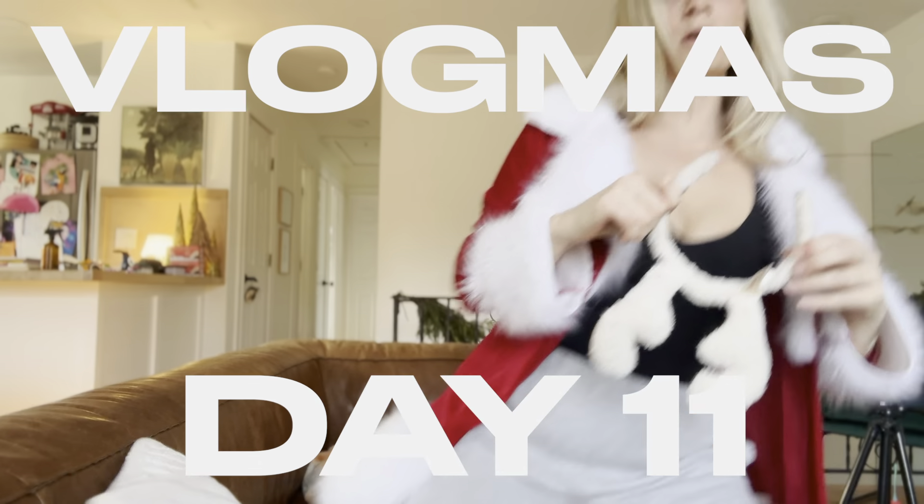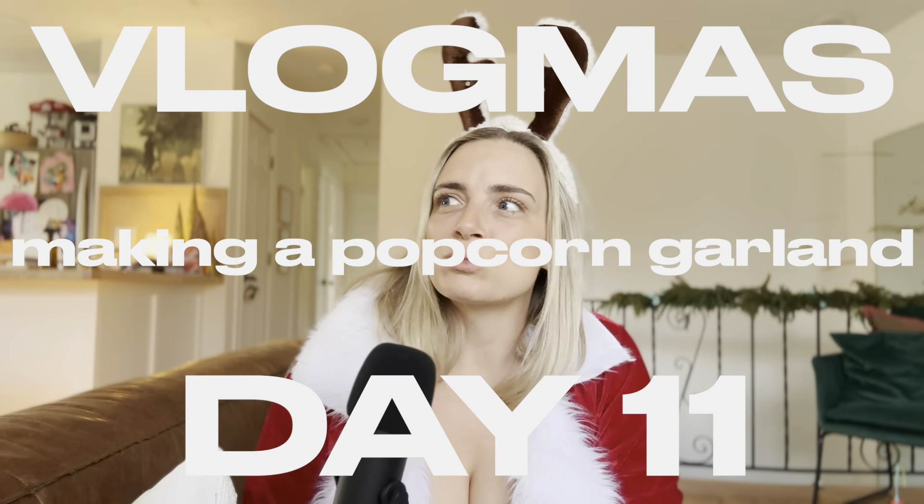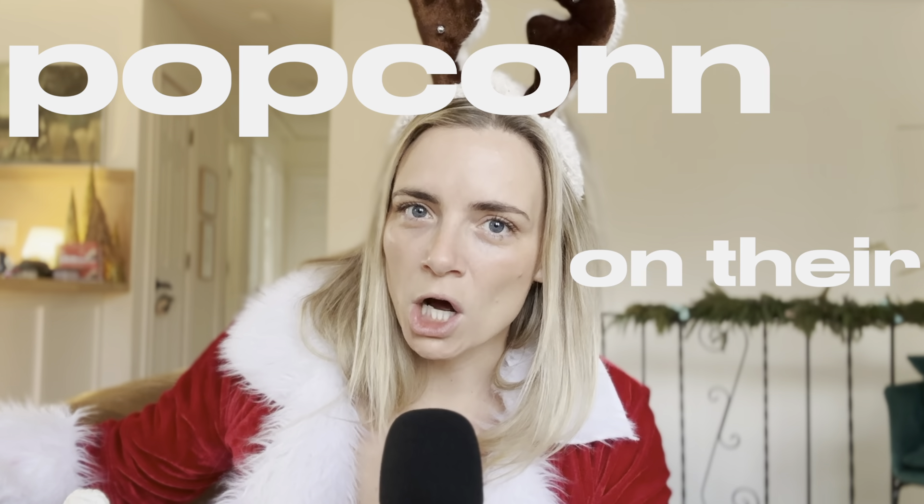Growing up, I just really wanted to have a crazy-looking Christmas tree. I had this really perfect Christmas tree, and then I had my aunt and my uncle — they had popcorn garland on their tree. Popcorn on their tree!